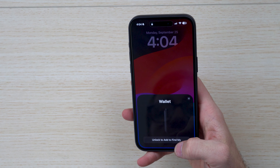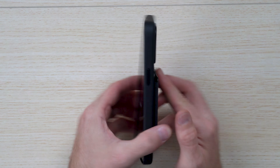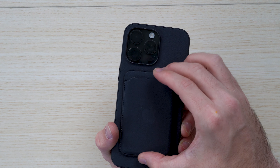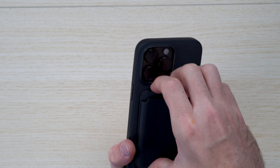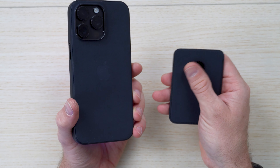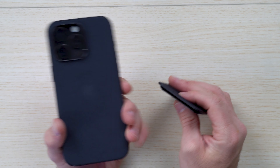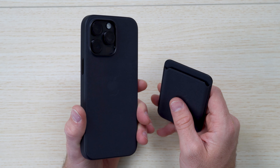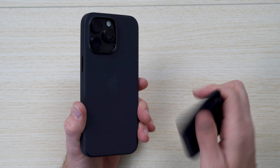It shows 'Unlock and add to Find My,' which is cool. They've opted into Find My with AirTags, so in case it falls off, someone might be able to help you find it. Otherwise, it doesn't really lock in your cards, so if you want to get your wallet back you can, but not necessarily the contents on the inside.